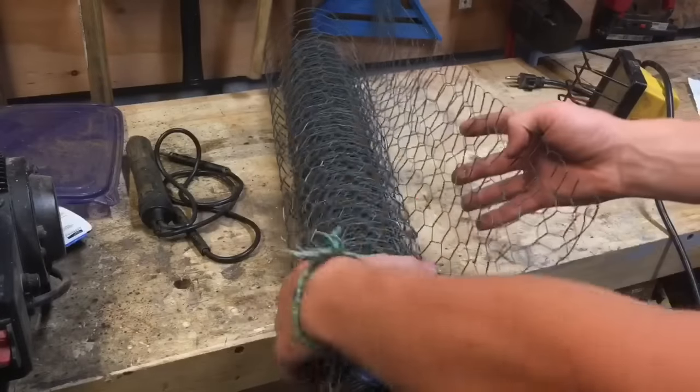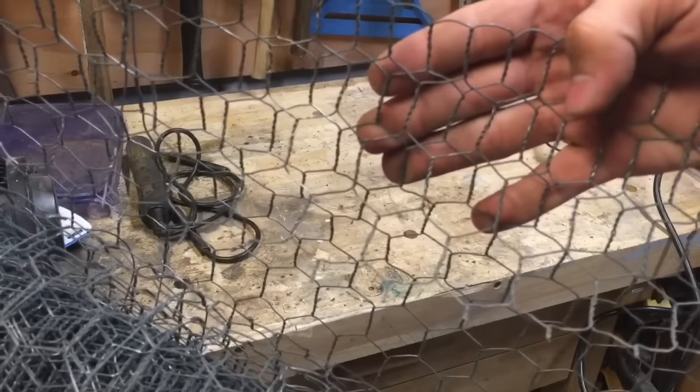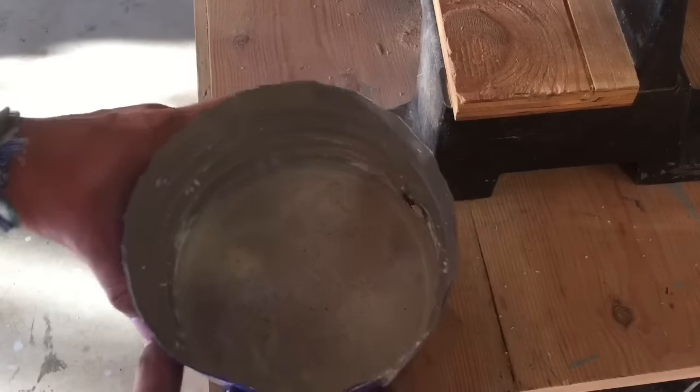As a tip — I didn't do this but I will totally do this the next time I make a soup can forge — I would use some chicken wire in order to reinforce all of the areas that will have the refractory cement in it, or else it will crack and just fall out.